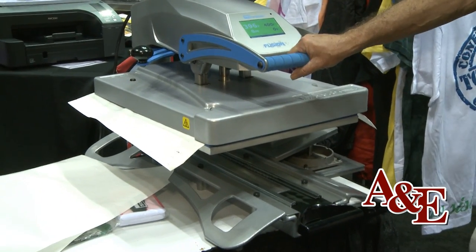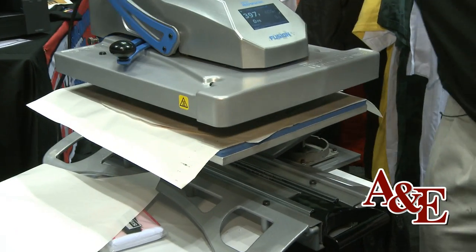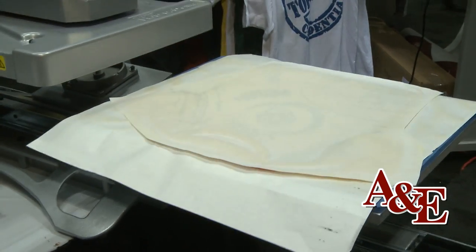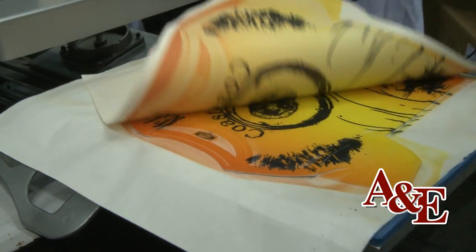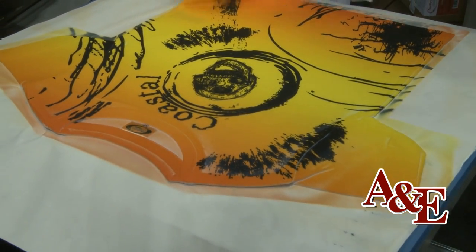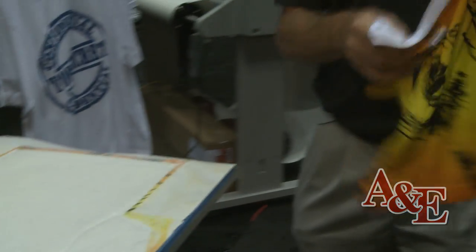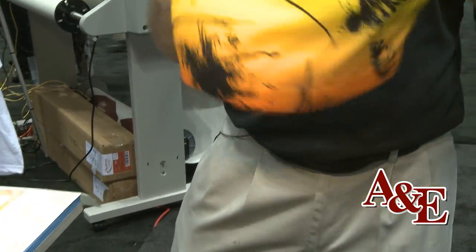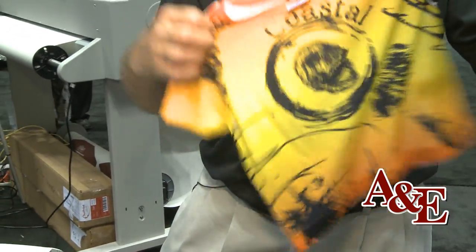So when it's finished heating, all you have to do is open it up, remove the transfer paper, and there you've got it — an overall garment decoration. You can do the front and then turn around and do the back later on. This is ready to go; there's no other type of preparation work needed for it.